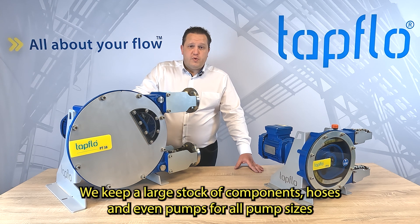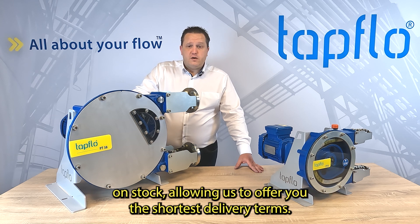We keep a large stock of components, hoses, and even pumps for all pump sizes, allowing us to offer you the shortest delivery terms.